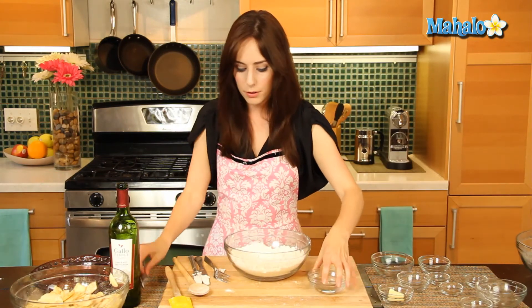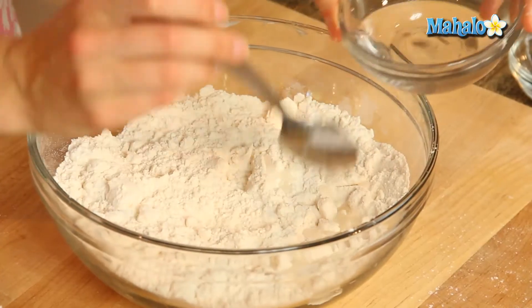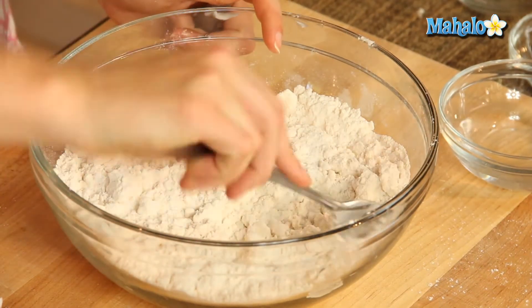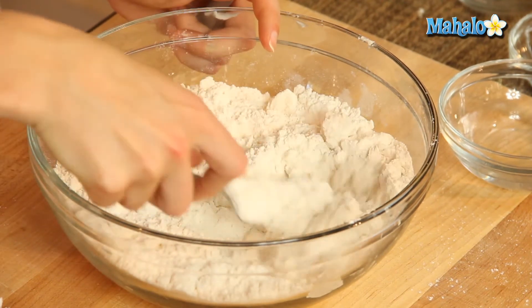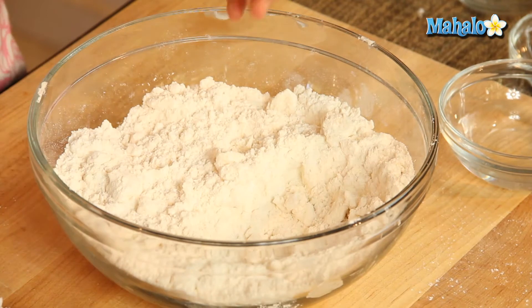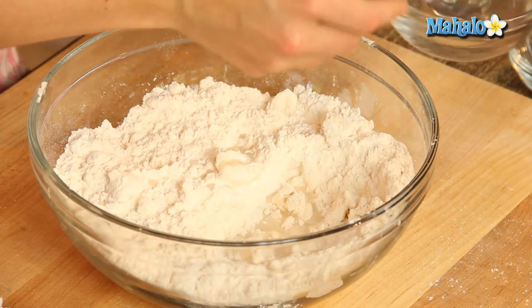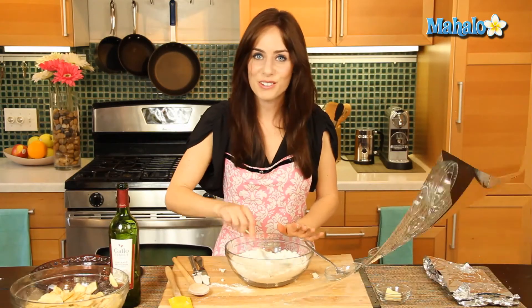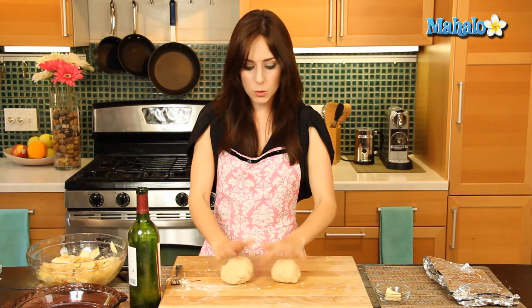Now we're going to grab our six tablespoons of cold water and add about one tablespoon at a time, just plopping it in and tossing with a fork, pushing that to the side, and then keep going until all of the dough is nice and moist and we have perfect, ready-to-roll-out dough.